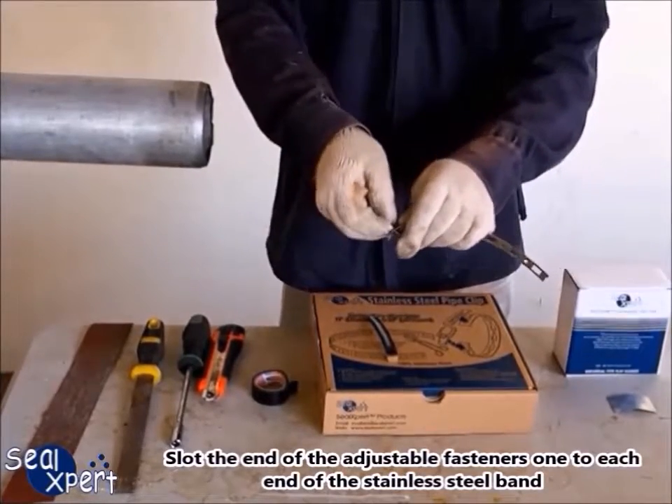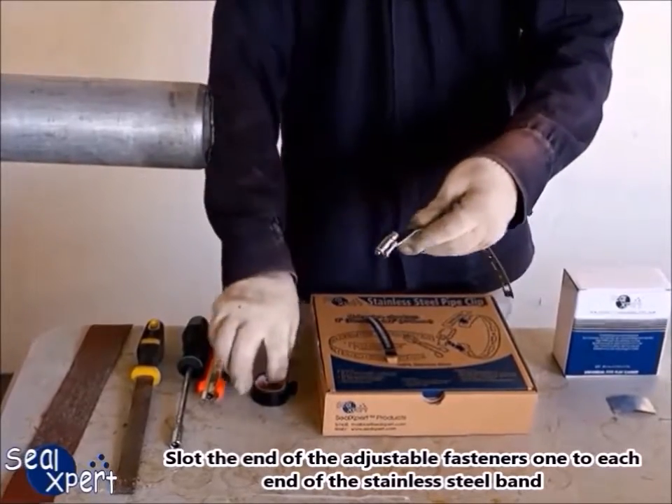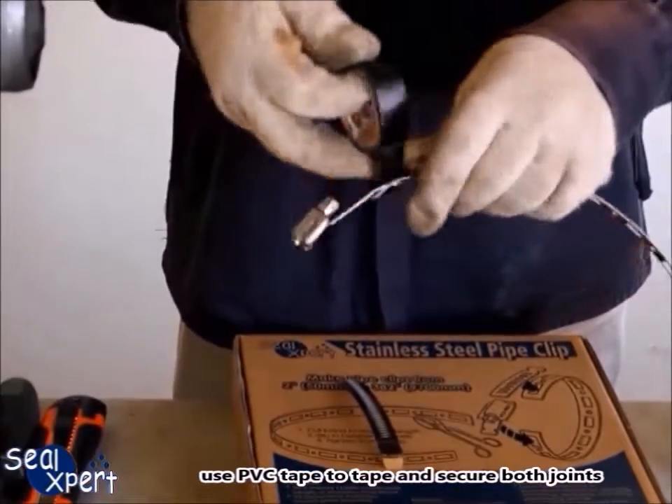Slot the end of the adjustable fasteners, one to each end of the stainless steel band. Use PVC tape to tape and secure both joints.